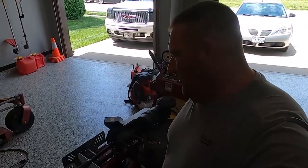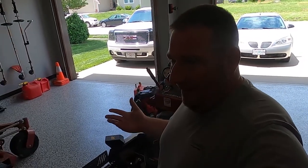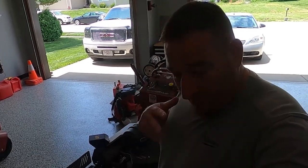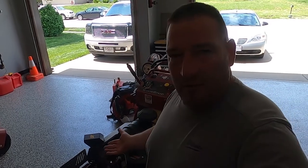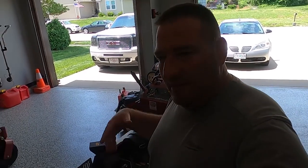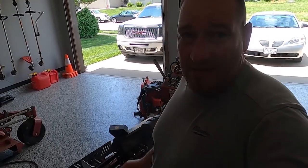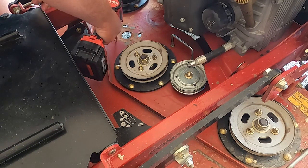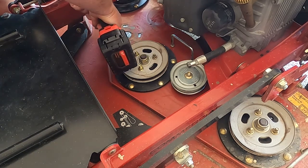I might as well just drill the hole and put it in now and not worry about it. Because if it throws the belt again after installing this new one, I'm going to be very upset, and then I'd have to undo everything, drill the hole, and move it anyway. So I'm just going to do it now and get it done. I've got my safety glasses on — let's drill this hole.